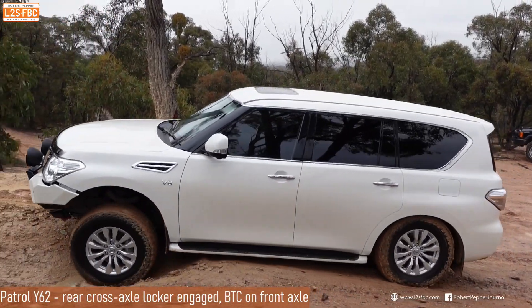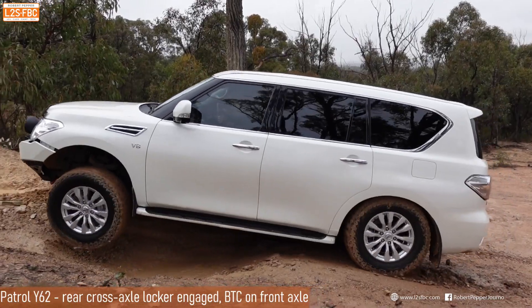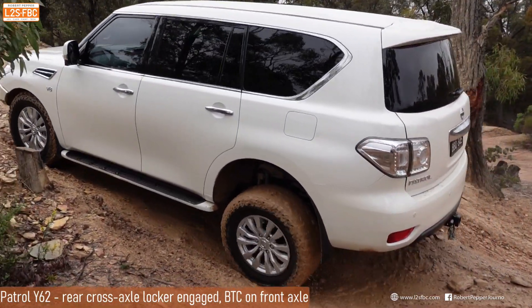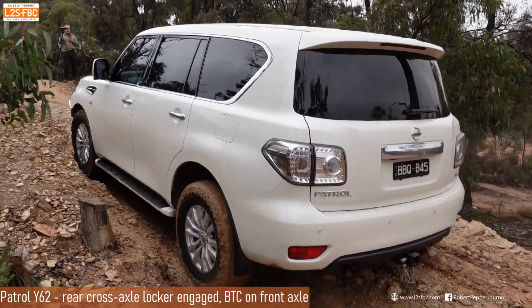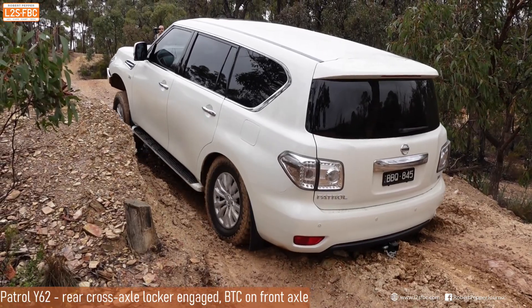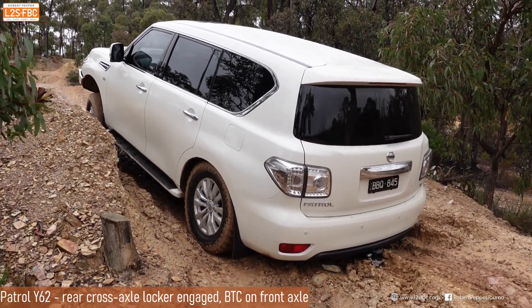Here's the climb again from the back. Take a look at the rear left wheel — you can see it's always spinning at the same speed as the rear right, which is an indicator of the rear locker being engaged. Again, this is for demonstration purposes; ideally it would have been taken slightly quicker so it doesn't come to a stop.